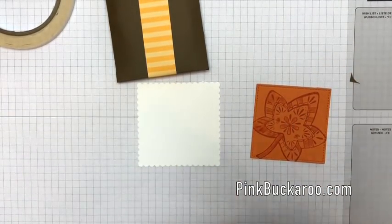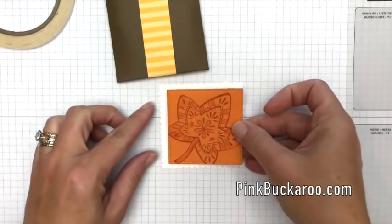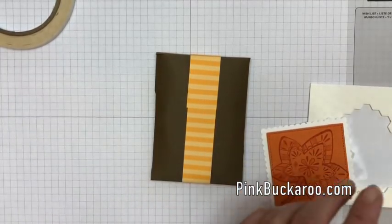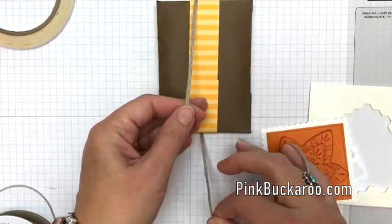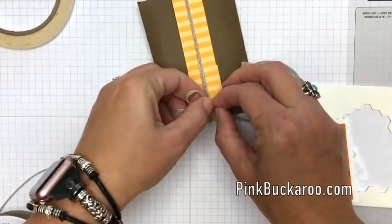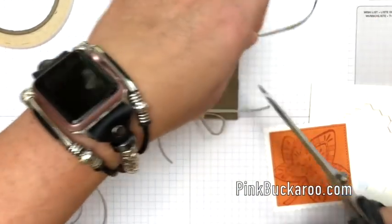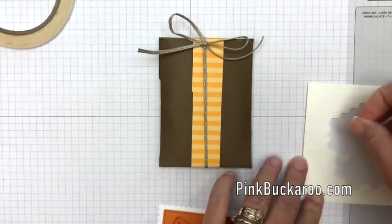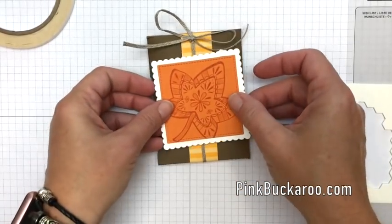I have also pre-cut a scallop square — this is the largest layering square framelit. It fits around the stitched square perfectly, and then I'm going to use dimensionals to put it on, but first we have to add a bow. This is the braided linen trim that's new in the holiday catalog — it's like our linen thread except it's thicker, it pulls apart, and it's kind of fun. So I'm just going to tie it around that belly band, straighten it out, and trim it.